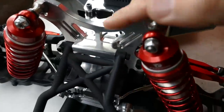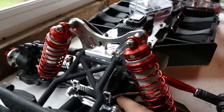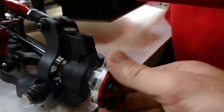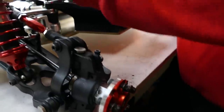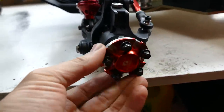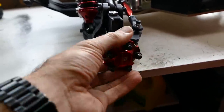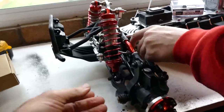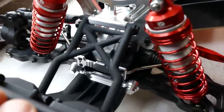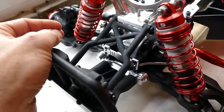You take the four bolts out of there and that exposes the spur for the differential, which sits in this housing underneath. It's got sway bars front and rear, similar to the Kraken. There's a little plate that holds the sway bar — not just a standard piece. Nice little touches, nice finishings. And a huge servo saver as well.